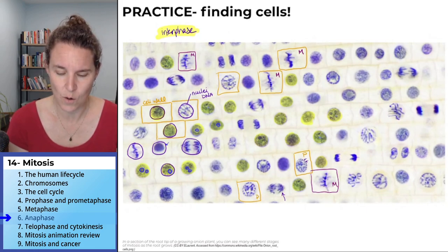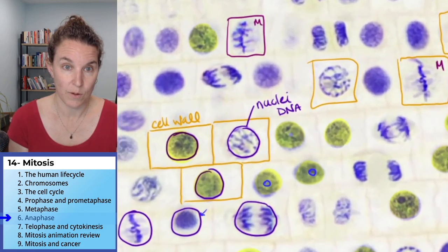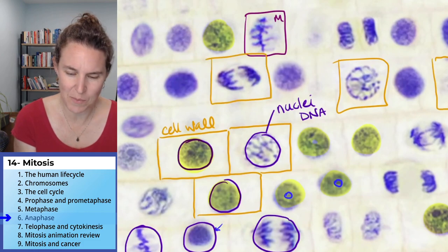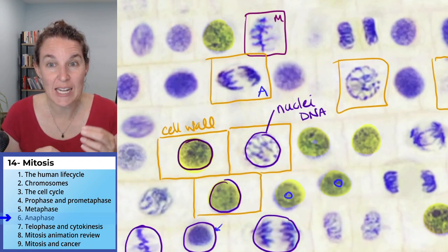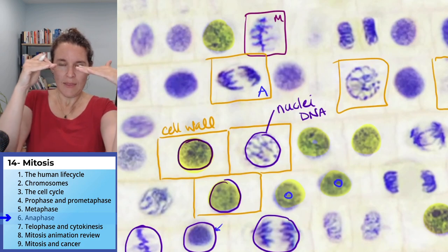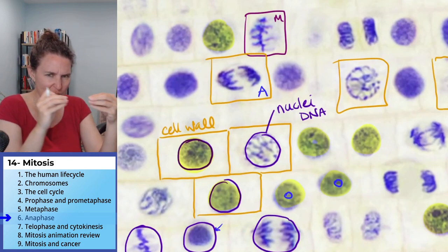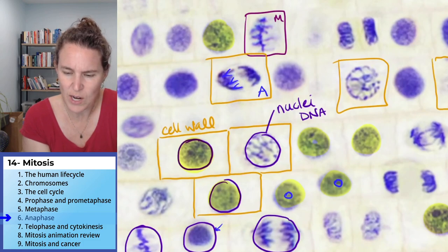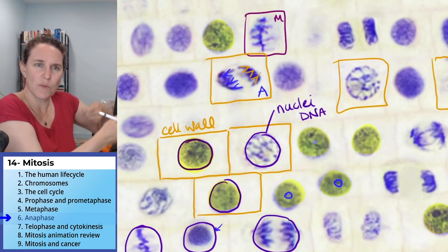I'm going to zoom in over here because I think this is my favorite one. Did you see that one? If you get too close up to it, you might wonder — does it really look like they're pulling apart? I always get this feeling that they're hanging out together, and then they get pulled through the cytoplasm. There's friction and they're getting dragged, so they're shaped like little Vs as they get dragged through the cytoplasm to the pole.